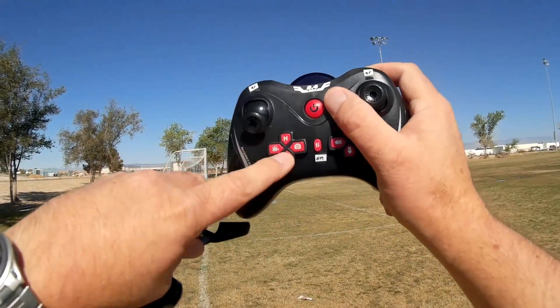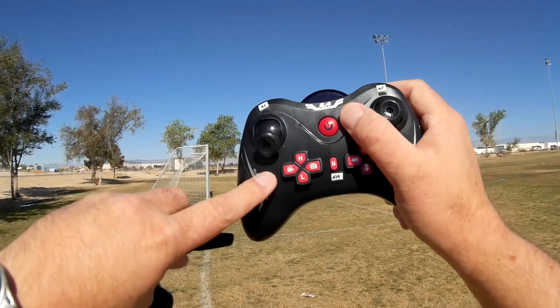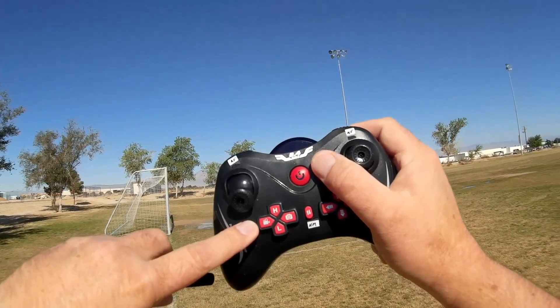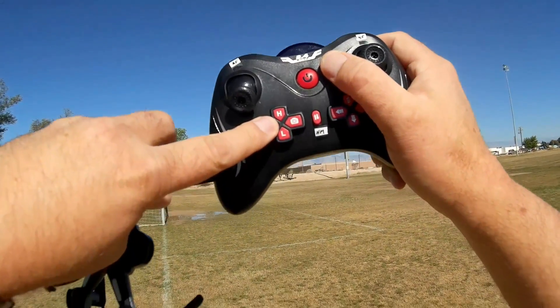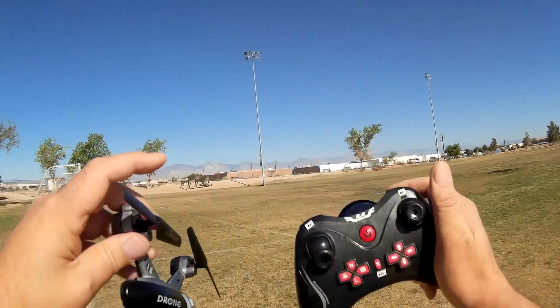You can switch from beginner rate, which is the bottom setting, to expert or high rate by pressing that button. The video camera can be activated by pressing this button here, and it will take a photo by pressing this other button.